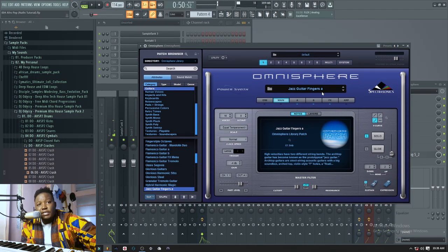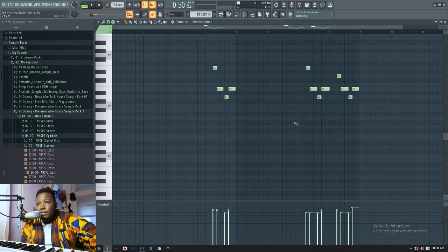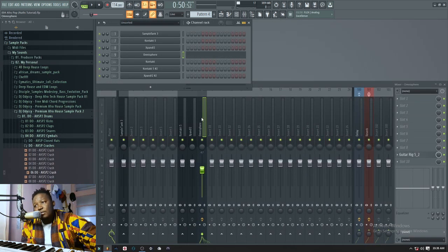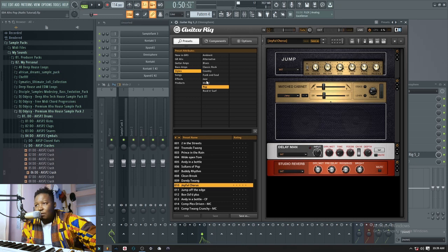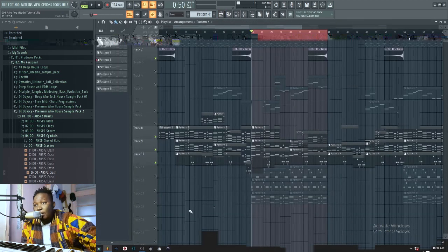I used jazz guitars from Omnisphere, and this is the MIDI. With the guitars, in order to make them sound a little bit more live, you add a little bit of Guitar Rig. With Guitar Rig you can find nice presets, and all of them will give you a very nice live-sounding guitar — like a professional guitar. The next thing I added was this.